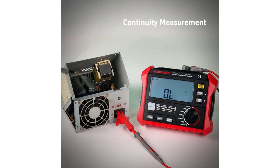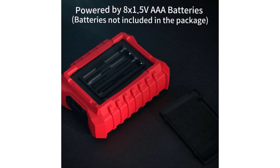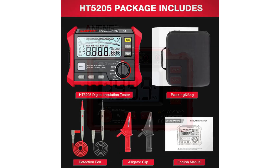The digital display provides clear and precise readings, ensuring accuracy in measurements. The inclusion of a high-precision voltmeter adds to the utility of this device, allowing users to measure DC voltage up to 1000V and AC voltage up to 750V. This makes it a versatile tool not just for insulation testing, but also for general voltage measurements.